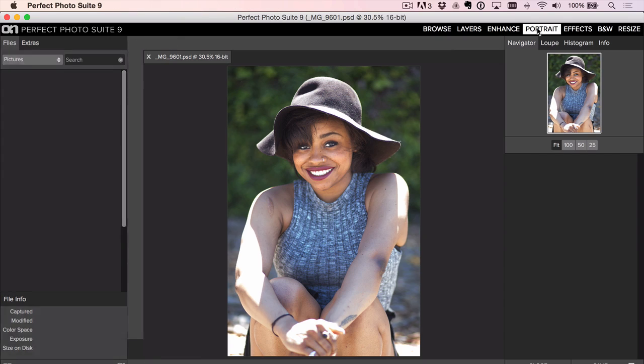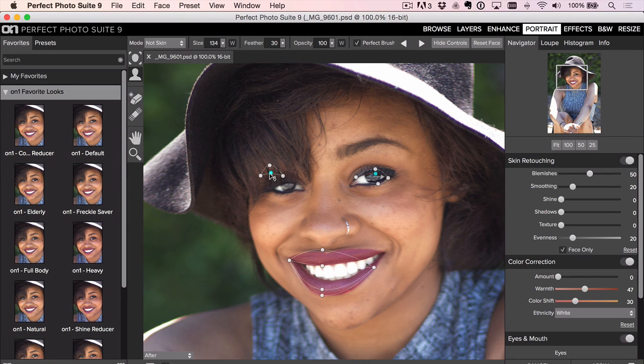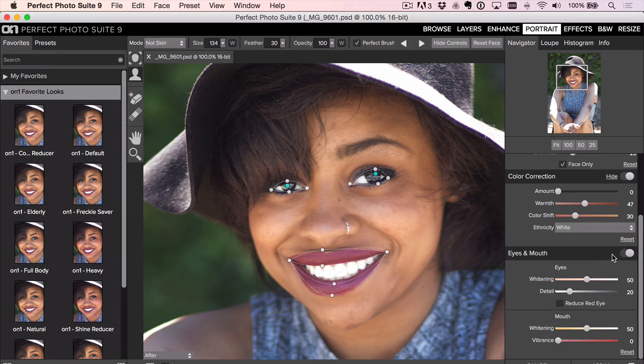This is funny — my computer senses I'm doing this in front of an audience. I practiced it before and everything looked good, but it doesn't want to find the eye this time. The mouth it found really well before, but we can tweak it. Most of the time the defaults are good. She had pretty white eyes and teeth already, so I'm going to bring down the brightness of the eyes and teeth — we don't need to enhance those any further.